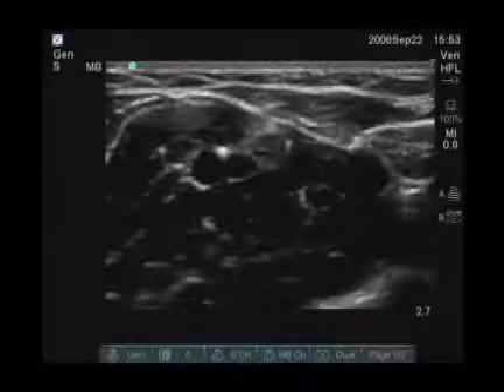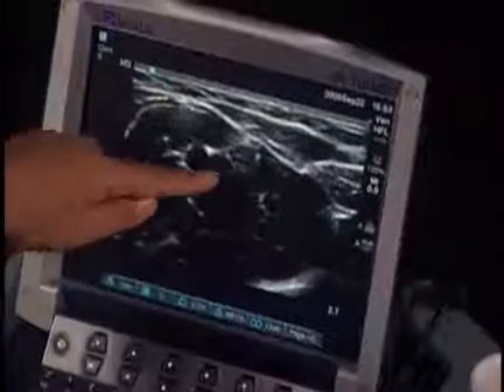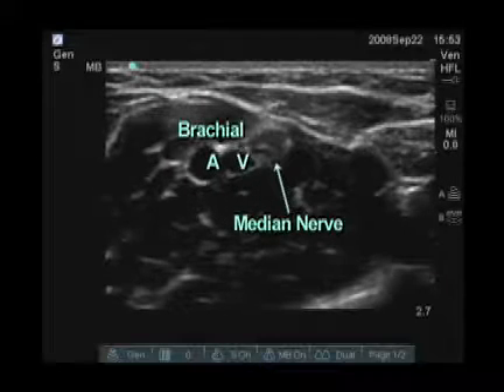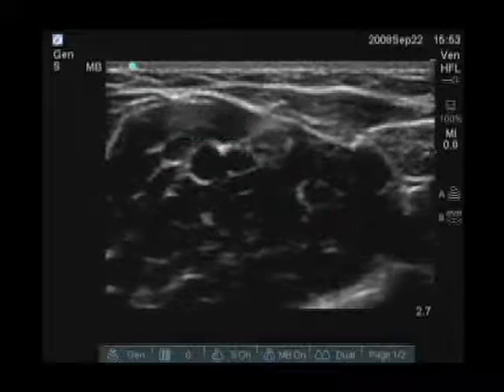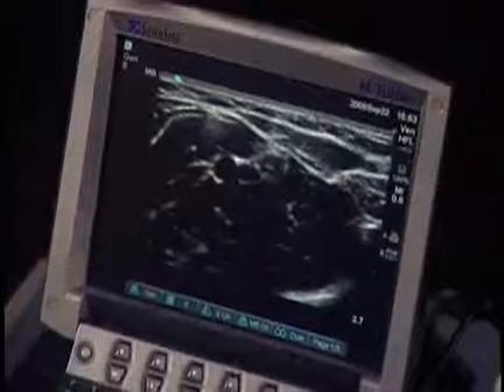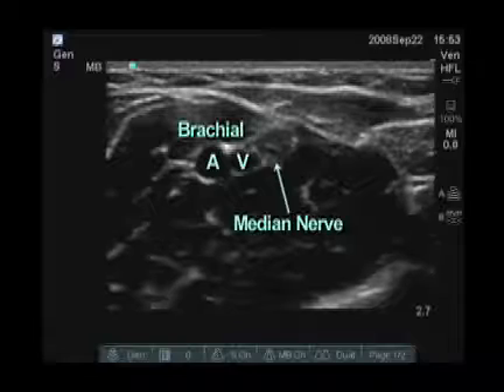In addition, on the other side of it is a slightly hypoechoic structure. This represents the nerve. So if I was choosing a location for venous access, I would not choose this vein given the proximity both to the artery and the nerve.